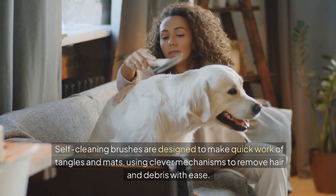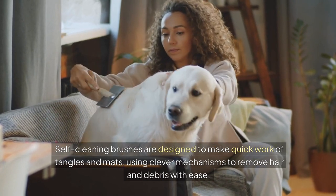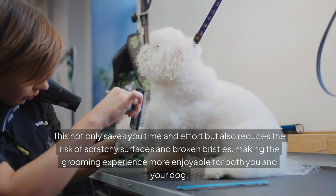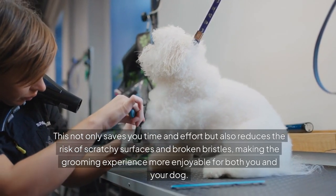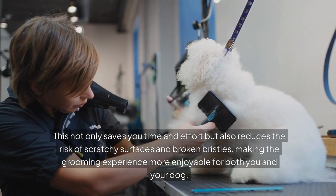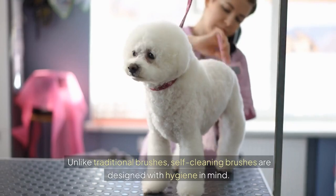Self-cleaning brushes are designed to make quick work of tangles and mats, using clever mechanisms to remove hair and debris with ease. This not only saves you time and effort, but also reduces the risk of scratchy surfaces and broken bristles, making the grooming experience more enjoyable for both you and your dog.